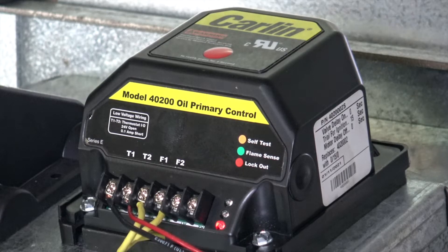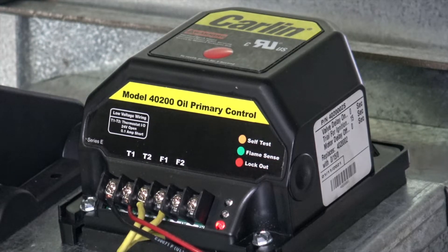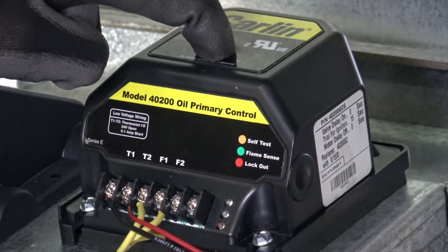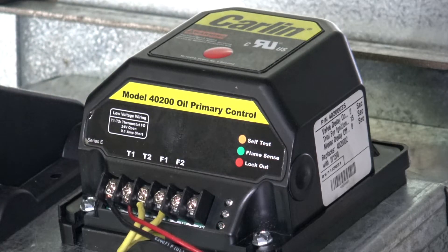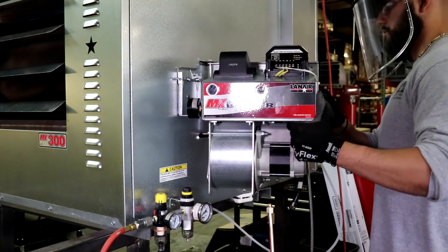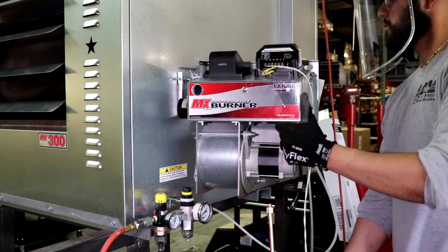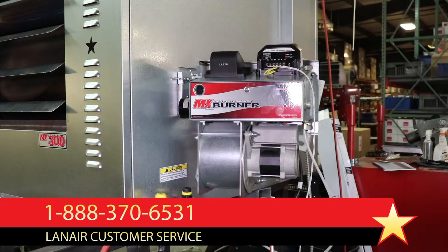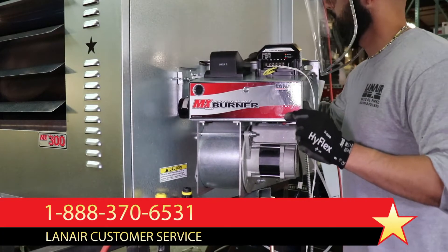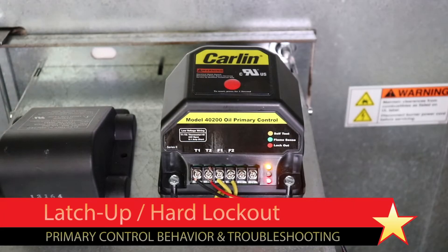Some primary control models will make multiple attempts to start, but if the failure persists, any primary control model will enter a safety mode and the red lockout light will be illuminated. The unit will not attempt to start in this condition. Pressing the reset button on top of the primary control for approximately one second, then releasing, will instruct the primary control to clear the lockout and re-attempt to start. Do not attempt to restart the unit more than three times without determining the cause of the failure to light, as unburned fuel may be sprayed into the combustion chamber. Stop and troubleshoot the unit and remove any fuel that has accumulated in the combustion chamber before proceeding.